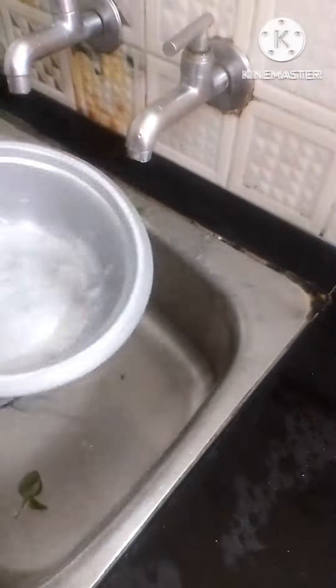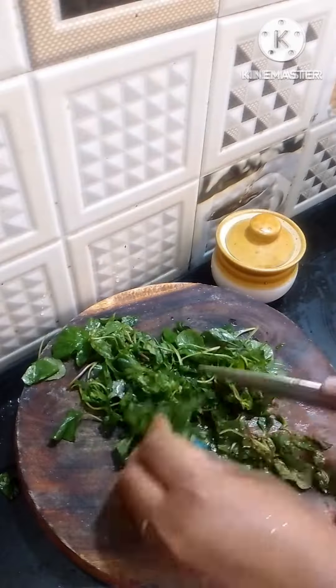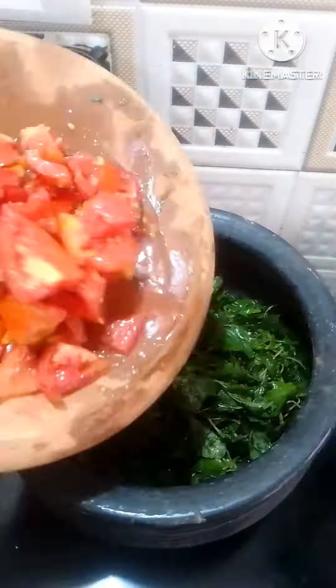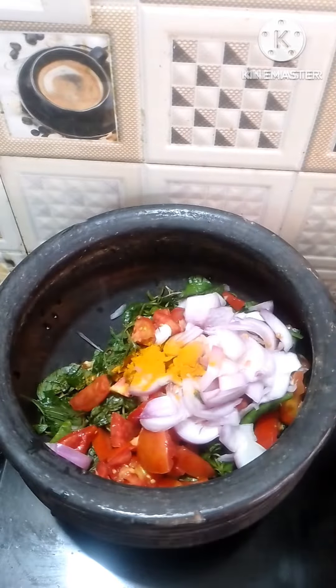Then we will wash it in the water. Then we will cut it and put it in the pan. 2 tomatoes,